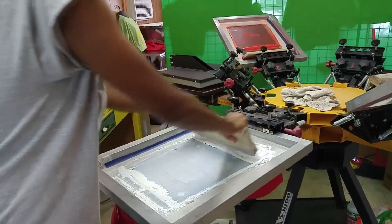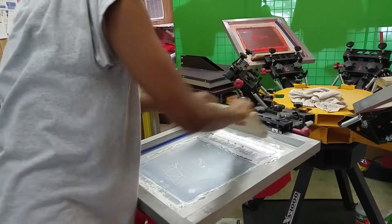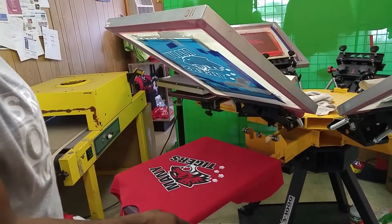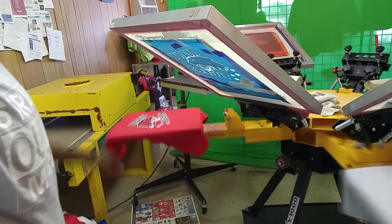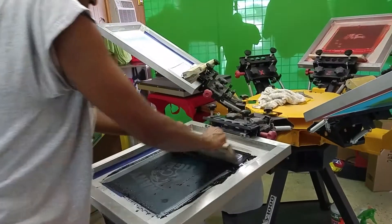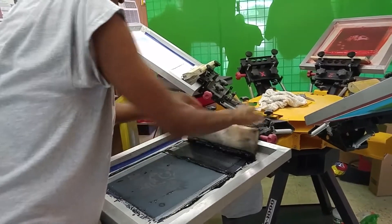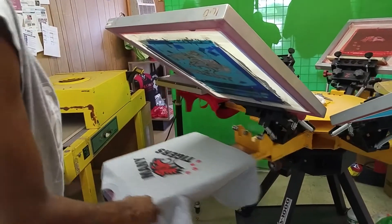As you see here, that's the red shirt — it came out nicely. And on the gray shirt, I print the red and the black, and it actually looks nice as is, but I'm going to still go ahead and put the white on there.